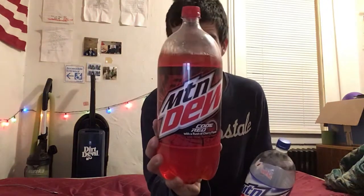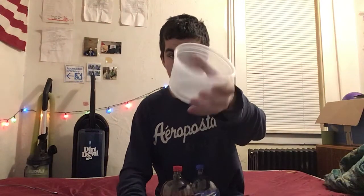All right, hello everybody, welcome back to another video. What we're going to be doing today is we have Mountain Dew Voltage and Mountain Dew Code Red, and we're going to be mixing these two Mountain Dews into this little bowl right here. After we do that, I'm going to drink both of these mixed and we're going to see how that tastes.